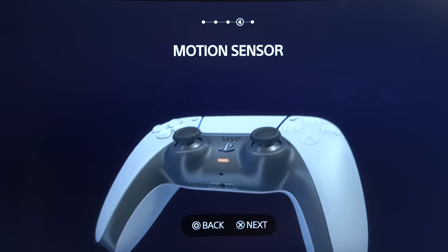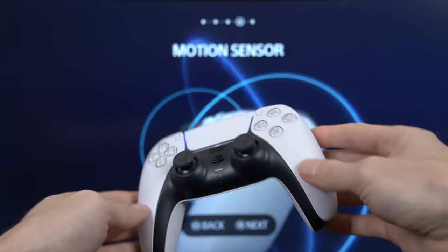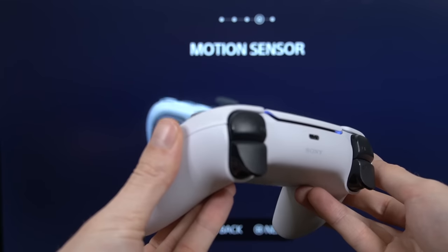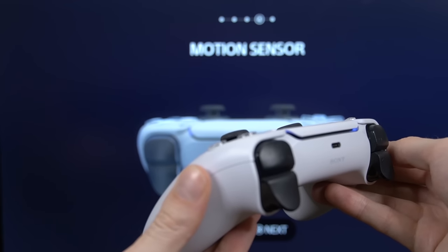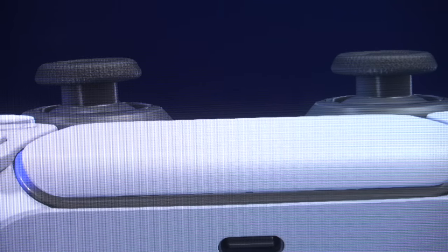The first way is by using the motion sensor controller demo in Astro's Playroom, which is a free game, so basically anyone who has a PlayStation 5 can do this. What you want to do is very slightly tilt your controller forward until you can see a side profile view of the analog sticks, and then hold it very still and take a look at the analog sticks.